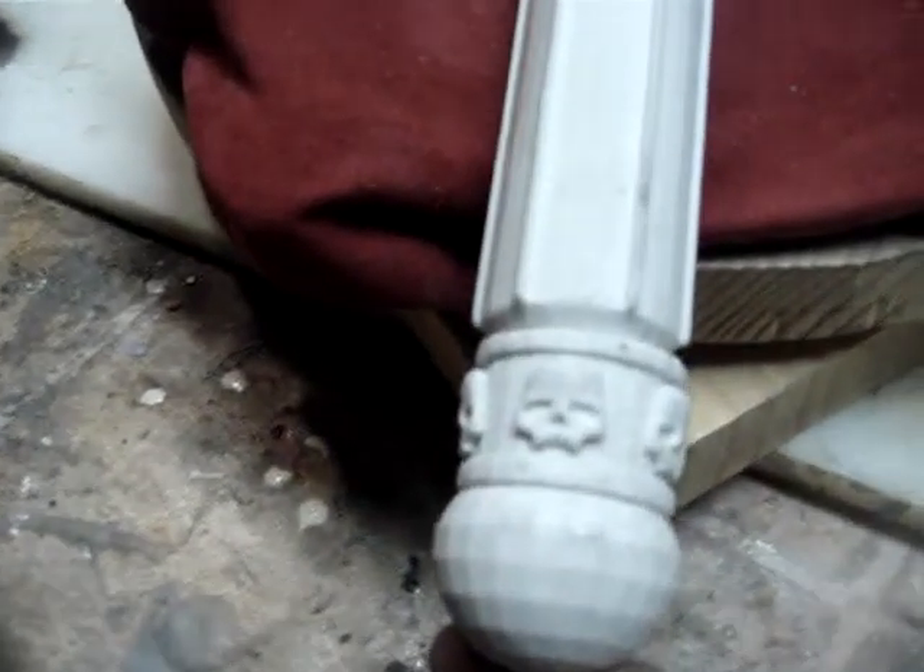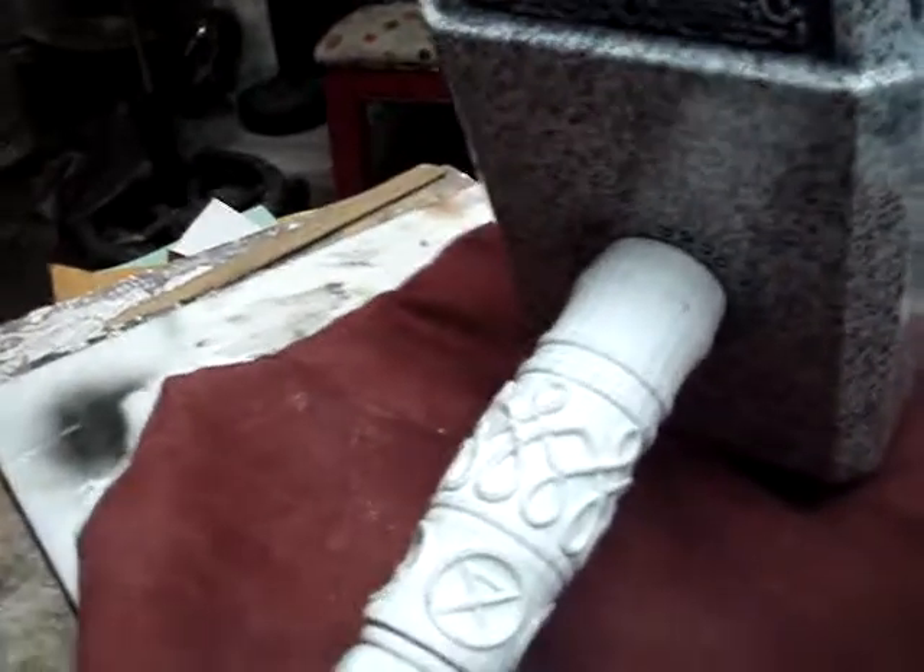This is the handle that's going to be going on it, like I said. I also can go with my stacked leather handles on it too, if you prefer. I can also go with just my standard leather wrapped handle.